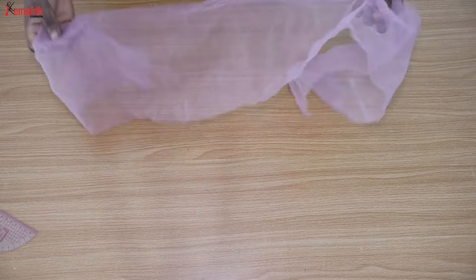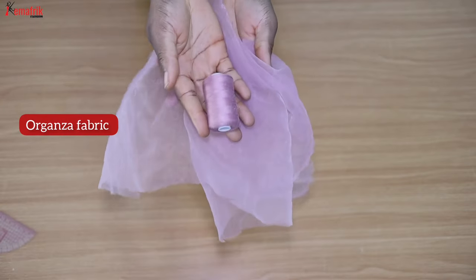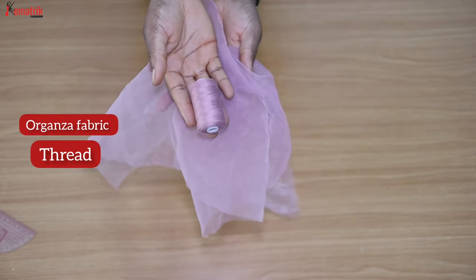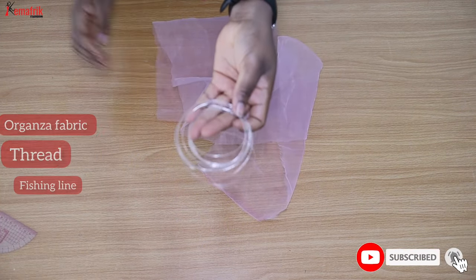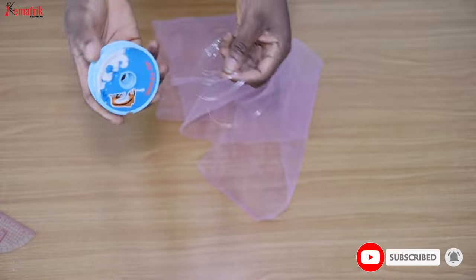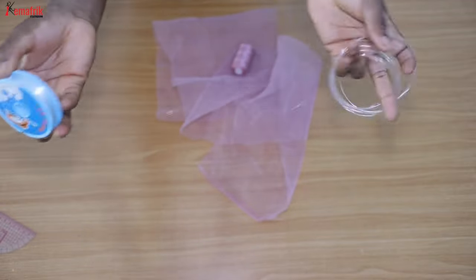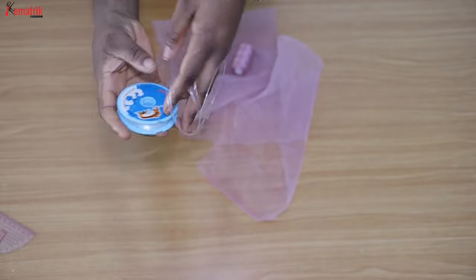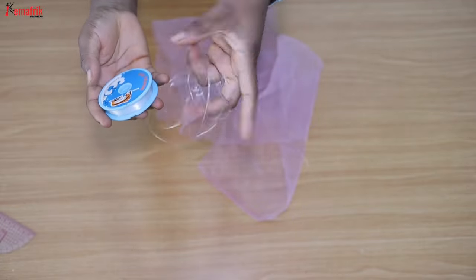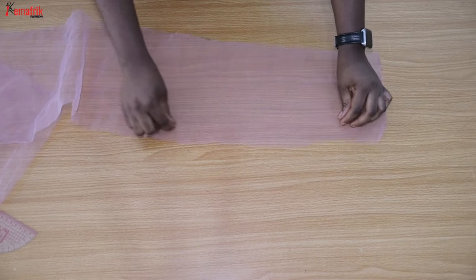The three materials you'll be needing to create this are: one, your organza fabric of choice; a matching thread; and a fishing line. This one is actually thicker than your regular fishing line — it came in a roll like this. It's thicker than the regular fishing line used for beading purposes and goes for about a thousand naira per roll. For the purpose of this project I used the whole roll.